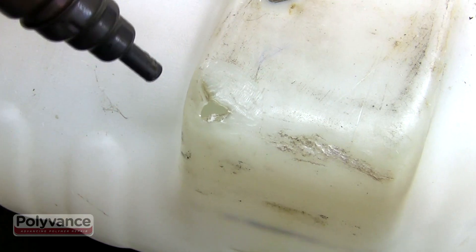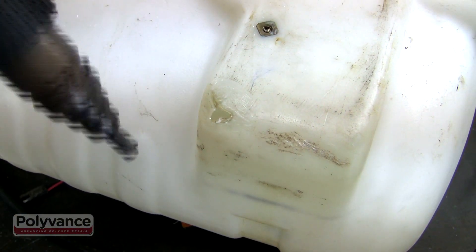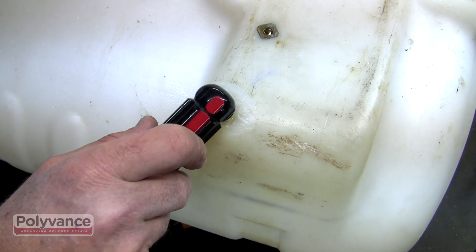When this tank was accidentally dropped, the plastic got stretched and deformed from the impact. Soften the plastic with the hot air plastic welder and use something like a screwdriver handle to push the plastic back into shape.